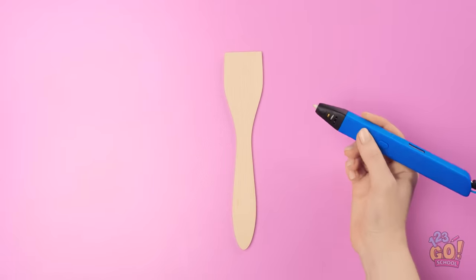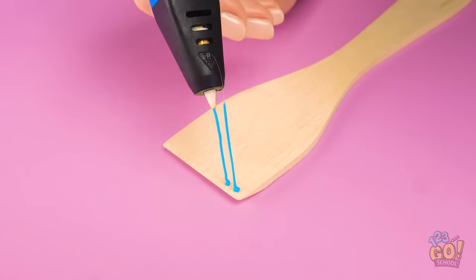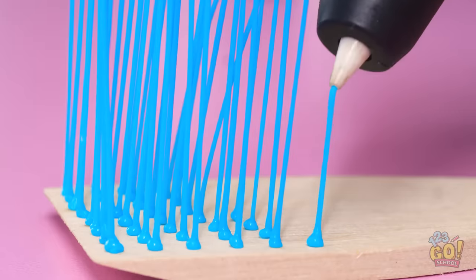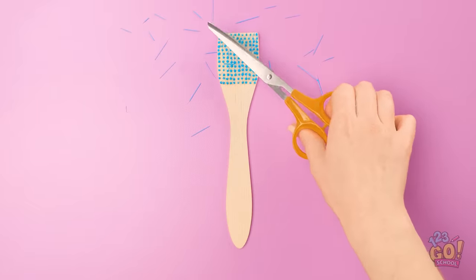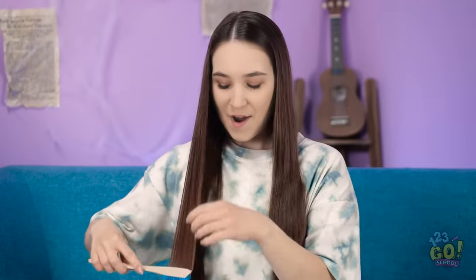Of course! Use the 3D pen to make the bristles! This may take a while, but the result will be totally worth it! You can make the bristles as long or as short as you want! Keep going until you cover the whole spatula! Time for a trim — halfway should work well! You've got yourself a brush! My tangles don't stand a chance! My hair's gonna be so silky smooth, and I didn't spend a dime! How great does my hair look now? Being creative is great — and exhausting!